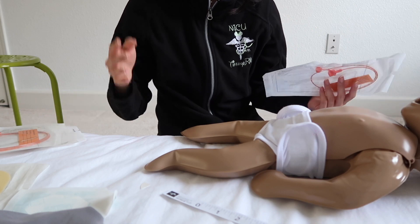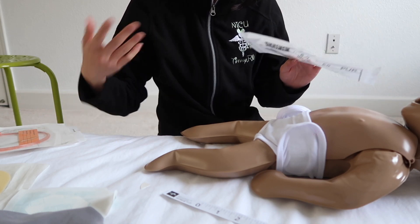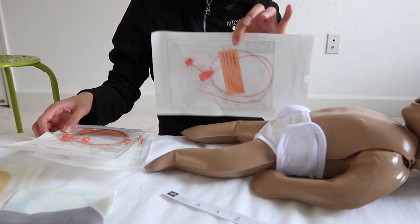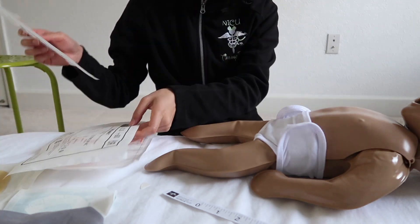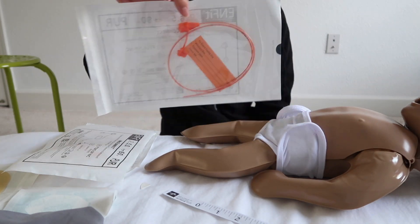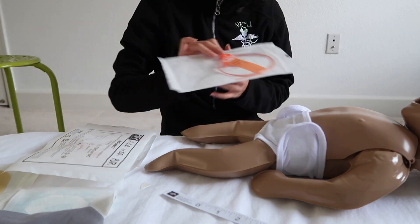Make sure to look at your hospital's policy for each patient's age, weight, and gestational age regarding tube size. We use the 5 French for a lot of our preemies, and the 6.5 French for somewhat older preemie kids. That's the one I'm going to use today.